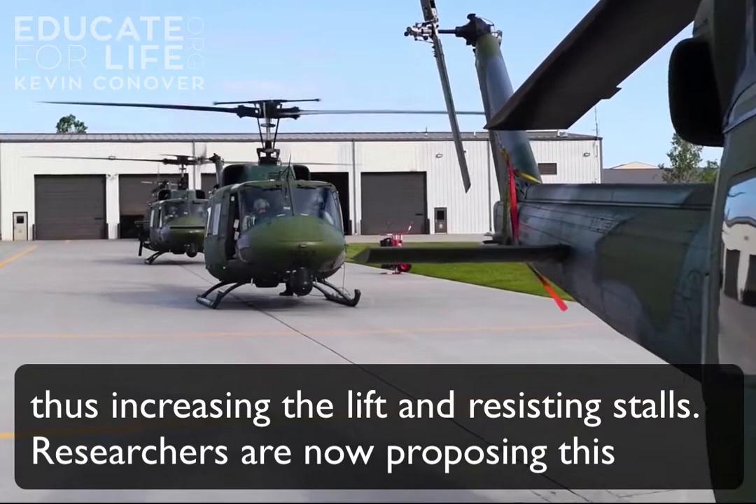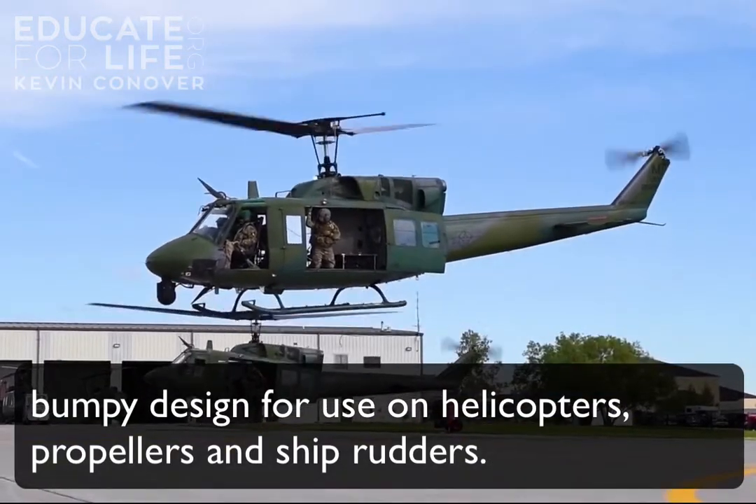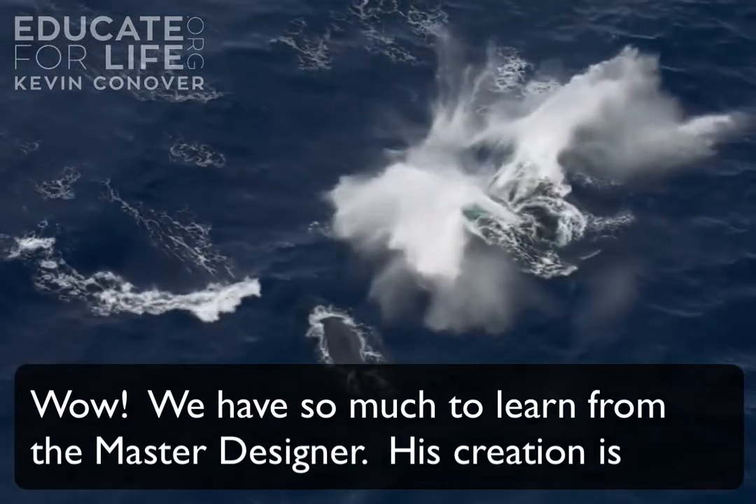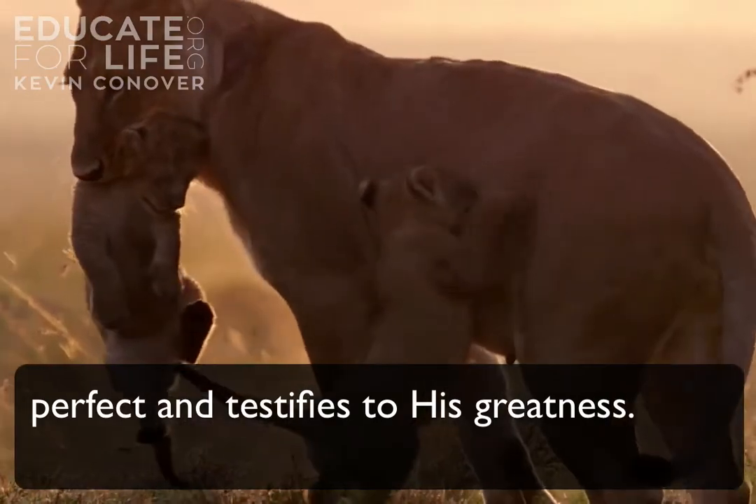Researchers are now proposing this bumpy design for use on helicopters, propellers, and ship rudders. We have so much to learn from the Master Designer — His creation is perfect and testifies to His greatness.